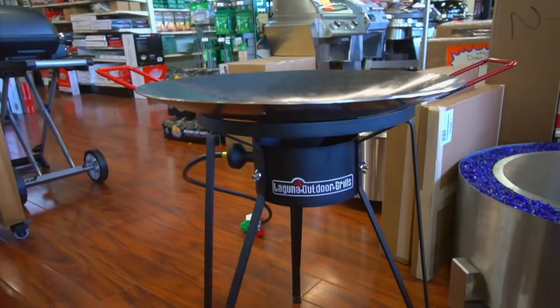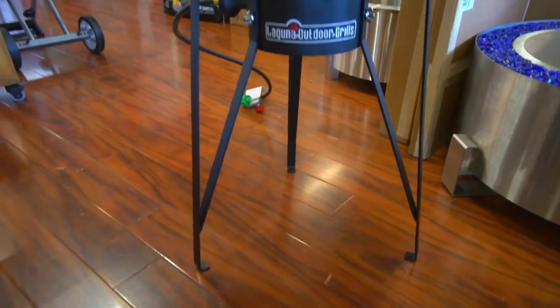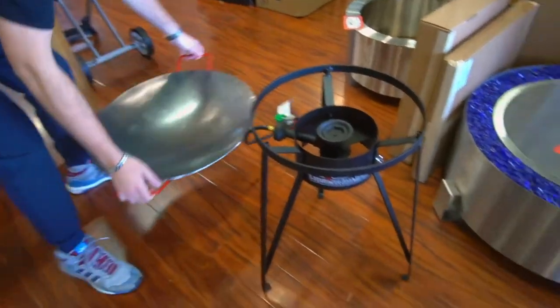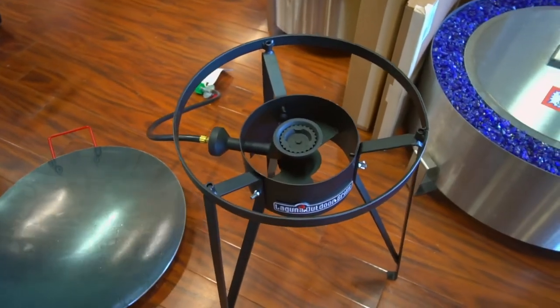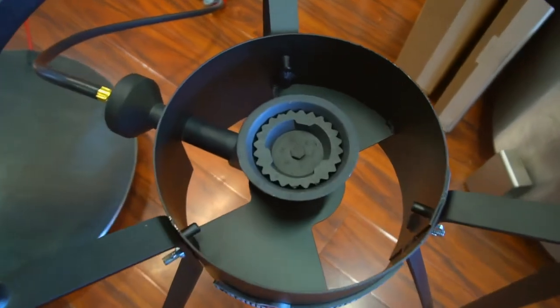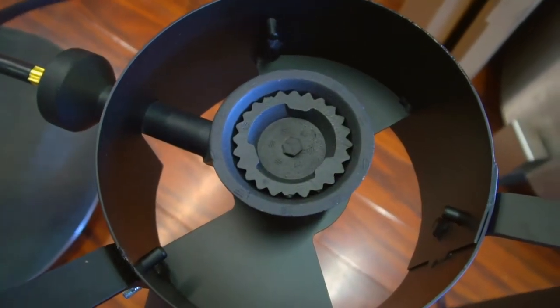What's up guys, it's Gus with Texas Star, the best grill shop in the world. Today we're checking out the Laguna outdoor grills disco cooker. This thing runs off propane, so you've got to hook it up to your propane tank. Look at that power burner right there — you're gonna get 30,000 BTUs out of that, really high heat.